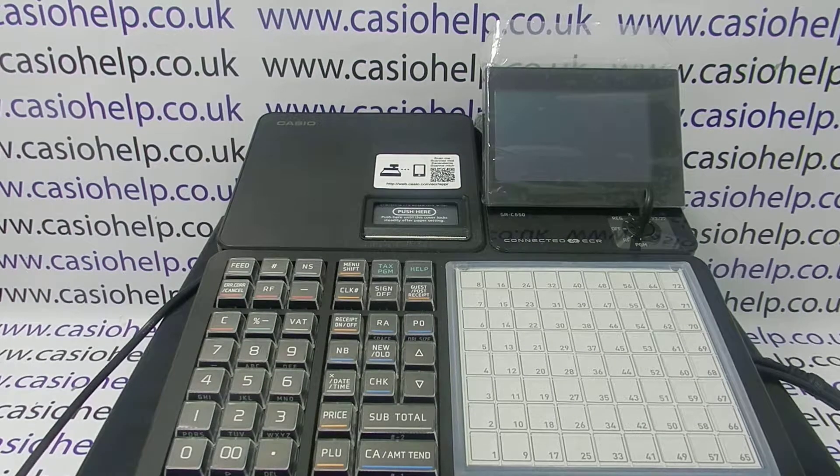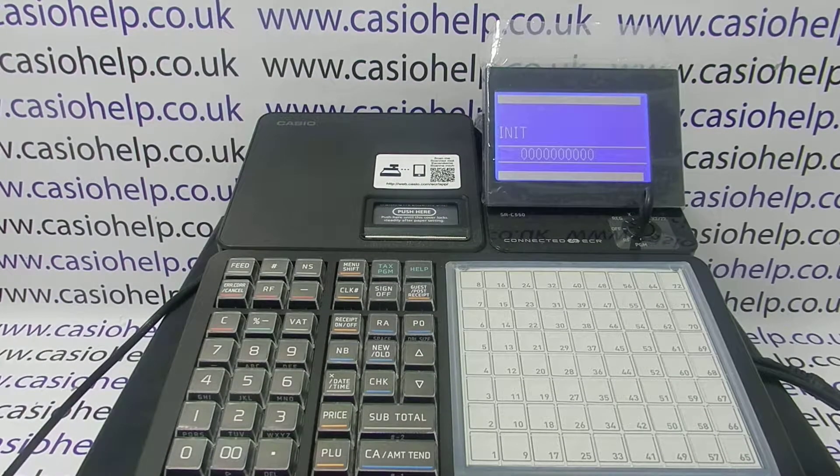If that doesn't work, I'd recommend disconnecting the machine from the mains again, plugging it back in, and when you get 'in it' and lots of zeros, you can now press subtotal.